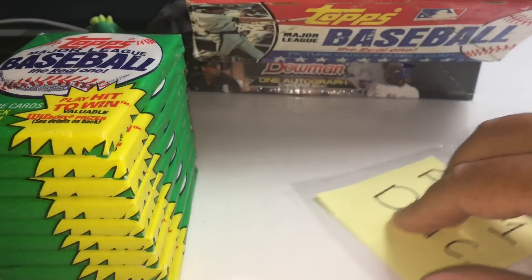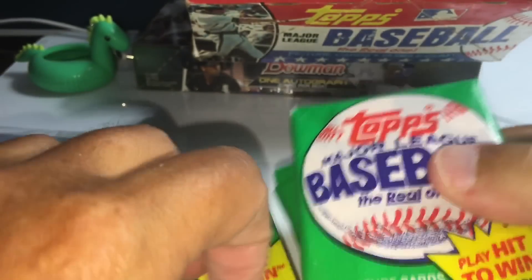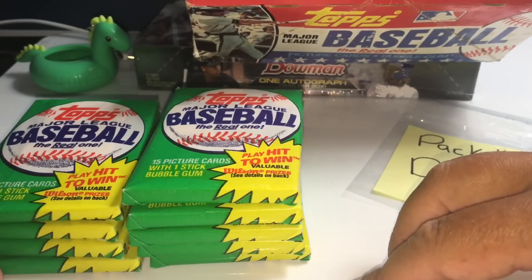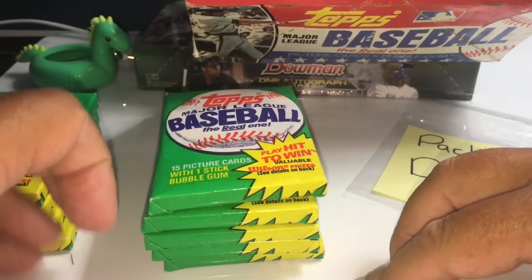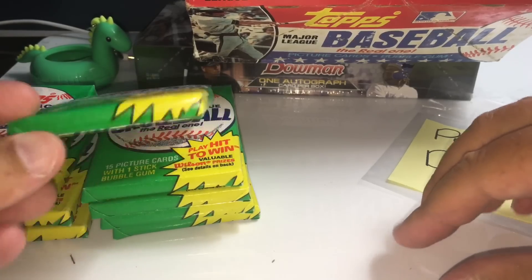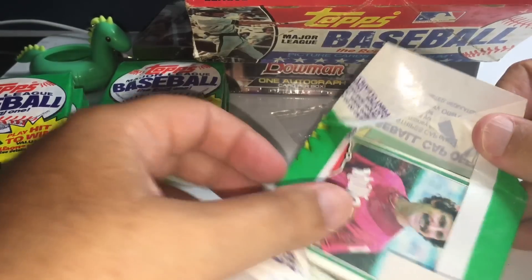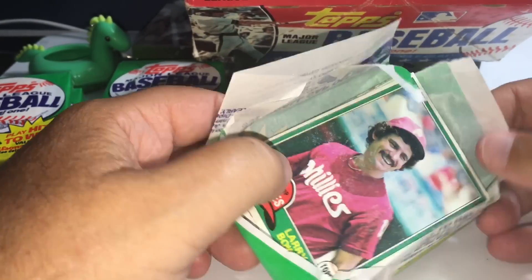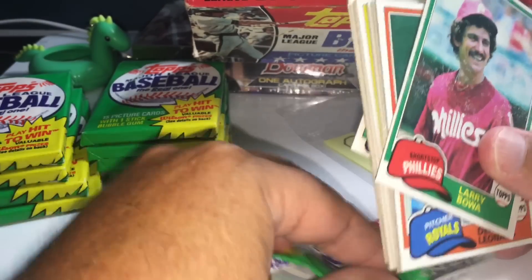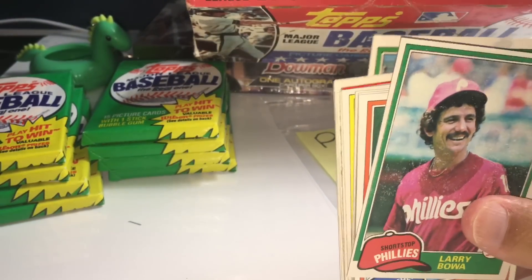I'll split these packs up here — one, two, three, four. I'm real excited about this one. Like I said, this doesn't have that out-of-this-world rookie card we're looking for like the 1980 Topps Rickey Henderson, but there are some really valuable cards here, both monetary and from a memory standpoint. I'm going to save the wrappers — I'll pack them away with every pack so you can do whatever you want with them. I'm not going to send the gum though.